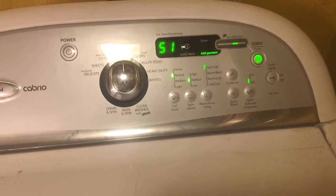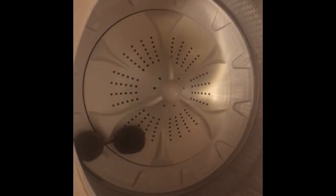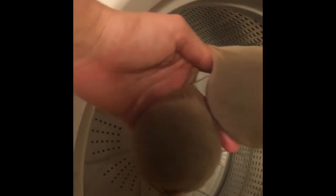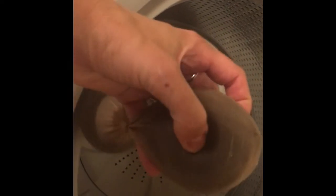The dryer ball DIY has gone through the first cycle of the washing machine on hot/cold with a little laundry detergent. I can feel that the middle is felted but the outside is not. The package recommends running it through again, so I'm going to do another hot/cold cycle. Putting them back in, adding a little soap, and doing the same thing again.